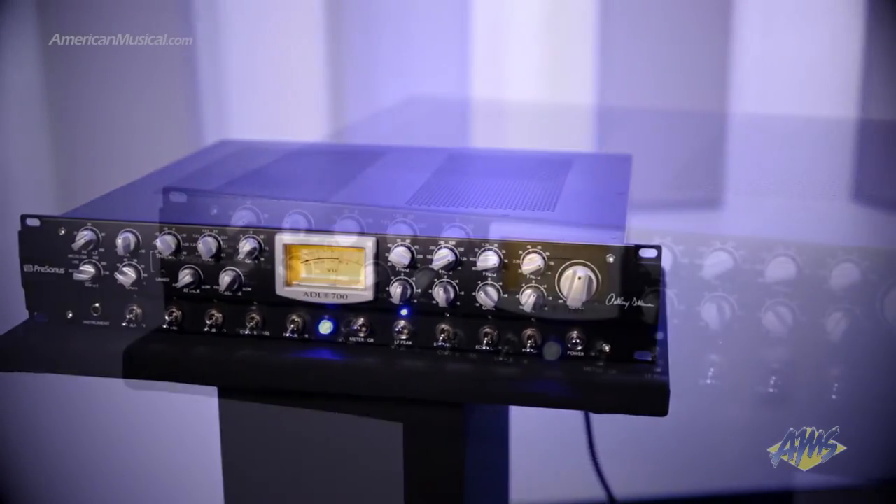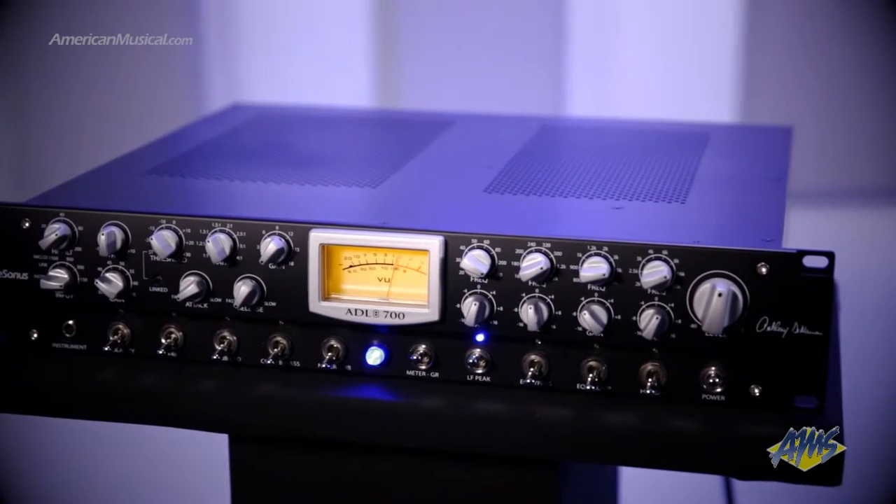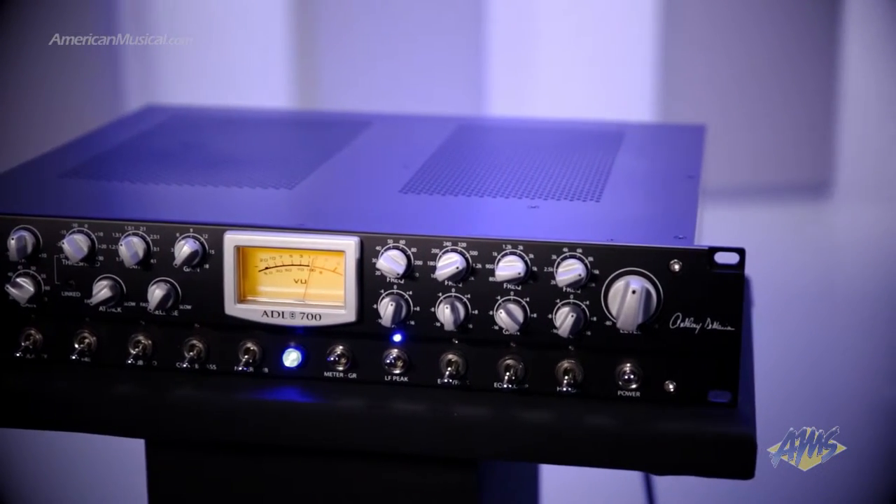This preamp is a single channel version of the award-winning ADL 600 dual preamp, co-designed by famed tube circuit engineer Anthony DiMaria. Its distinctive class A configuration uses one 12B7 and two 6922 vacuum tubes to provide a big, warm, and clear sound with maximum headroom. The dual transformer design ensures low noise with maximum common mode rejection, resulting in ultra-quiet operation.